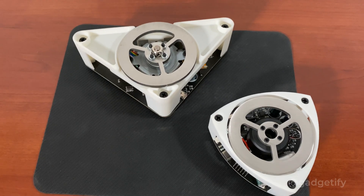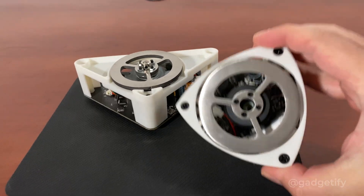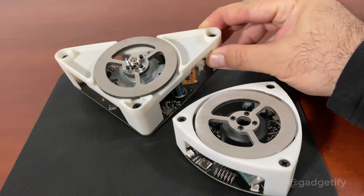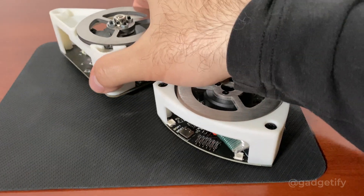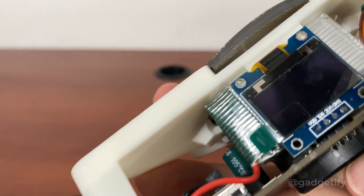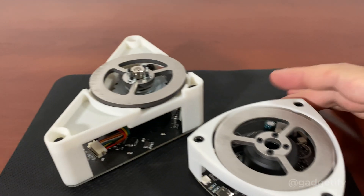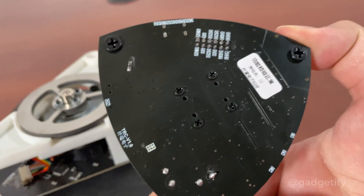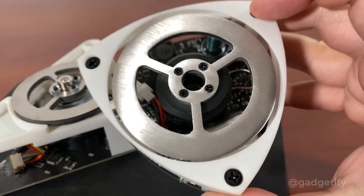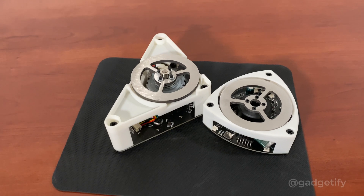These are two self-balancing robots — one is a normal triangle and the other is a curved triangle. This is the smart design and this is the normal regular triangle design. Both use the same mechanism and motor approach to stay balanced. This one has a display showing voltage and coordinates; the other doesn't need one. You can also connect to your computer for programming, and you can disassemble them by removing the screws. For more information, please go to gadgetify.com and check the description.